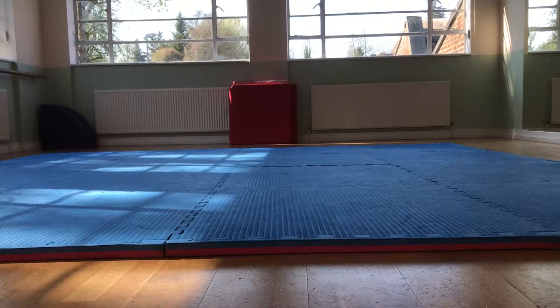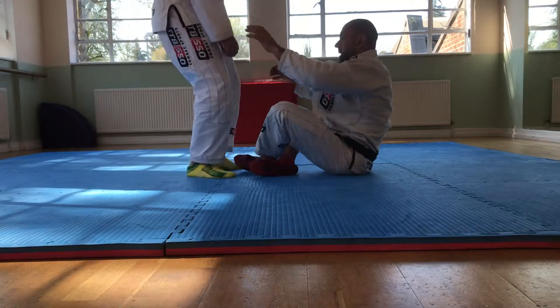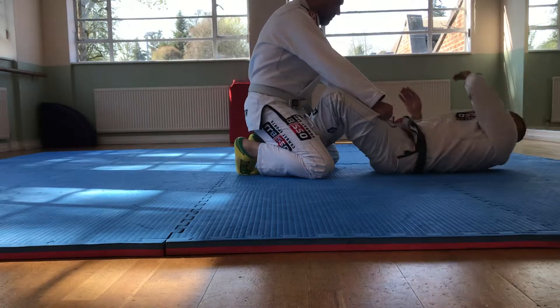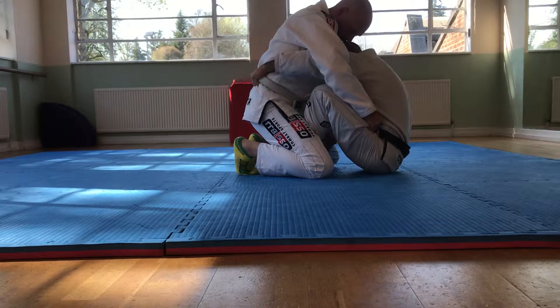Come on, go there. We will sweep a butterfly — the first option, the option we beat today. Let's go inside here, holding the belt, the other one blocking here.